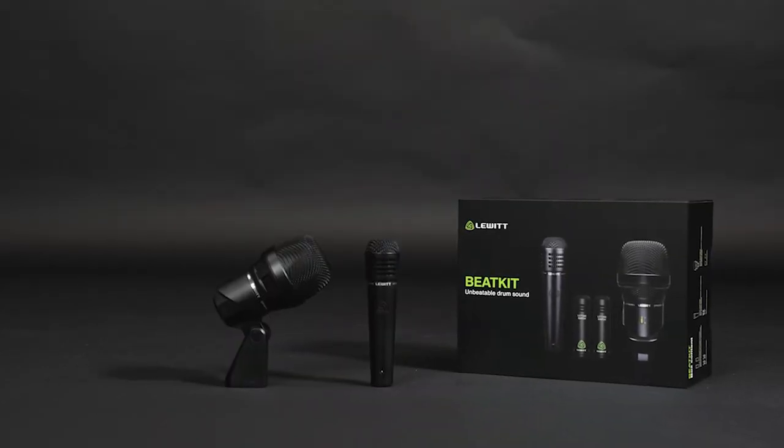The Beatkit is precisely what you need to mic or amplify your drums with fantastic sound. It includes 4 selected models developed for drums with dynamic and condenser capsules. With this drum mic kit, you can achieve great results fast and easily.